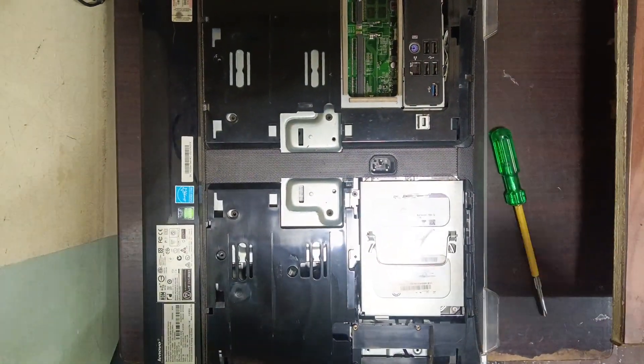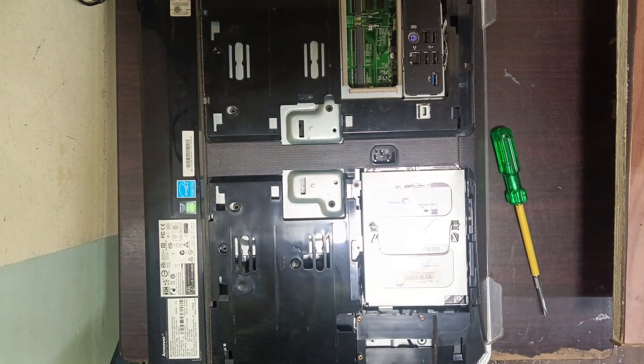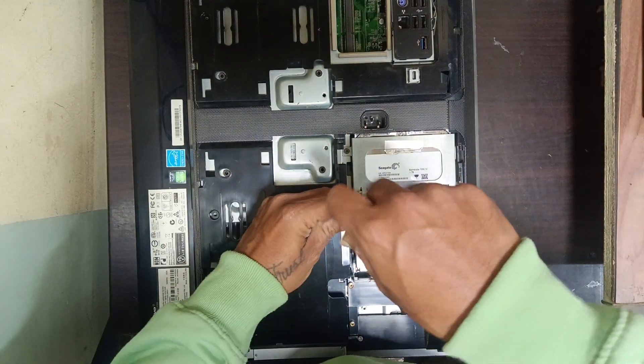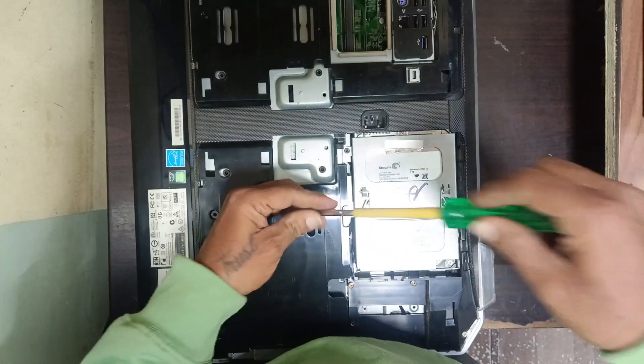You can see the hard disk here — this is the hard disk. There are two screws here; remove the screws.